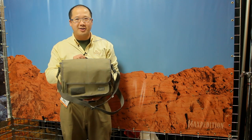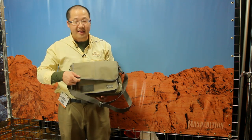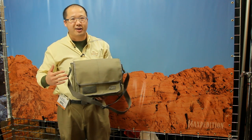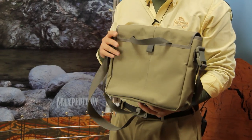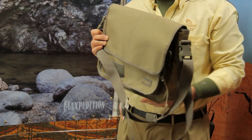For 2013, Maxpedition is also introducing our Discrete line. This is the first bag that we've made that has a magnetic closure. We've got a very clean outside with concealed carry capabilities inside. We've been getting a lot of requests for bags that are cleaner looking, less military, and we're going to develop them.